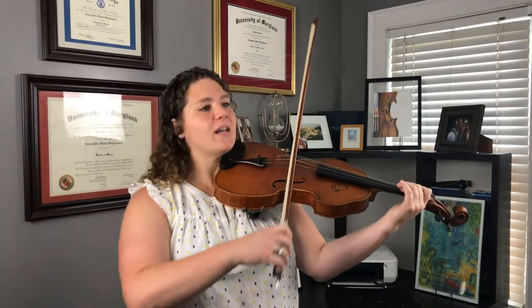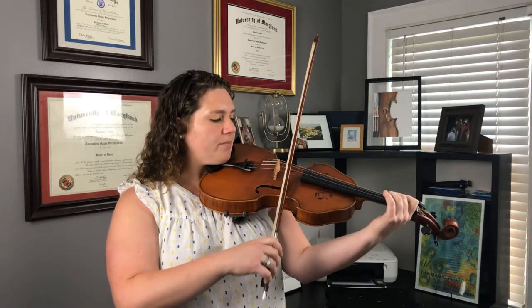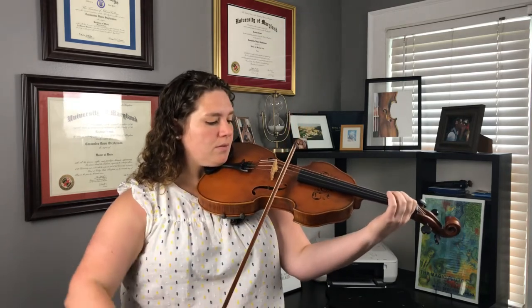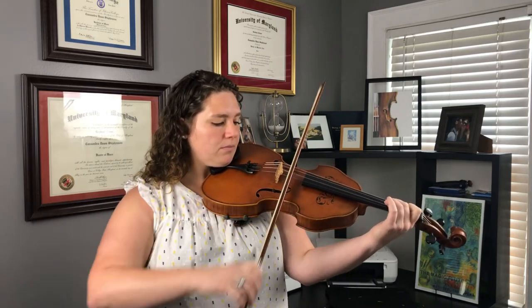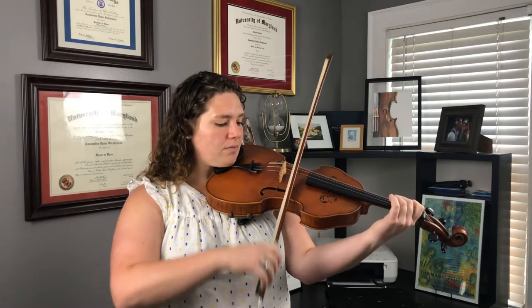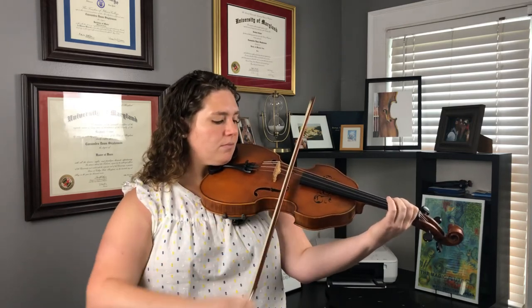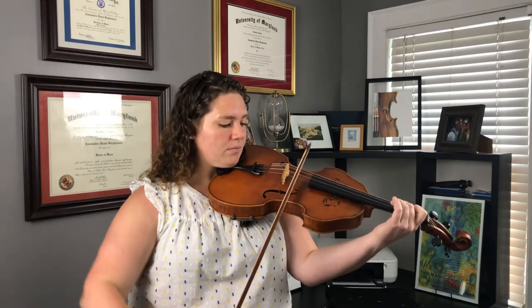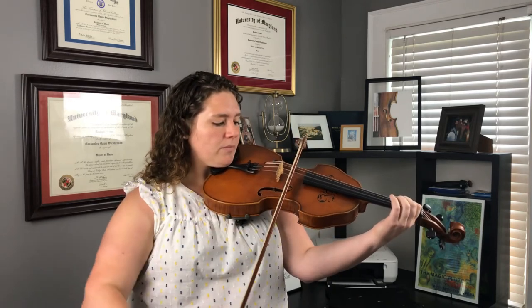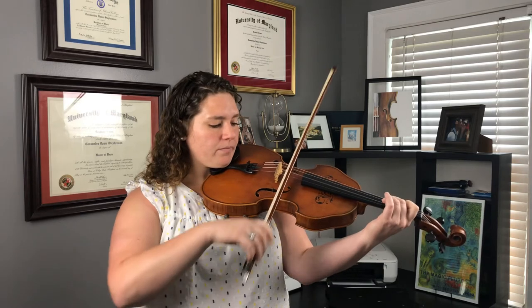Playing position, second finger set. One, two, ready, go. We're going to focus on using a legato bow stroke, so nice and smooth.